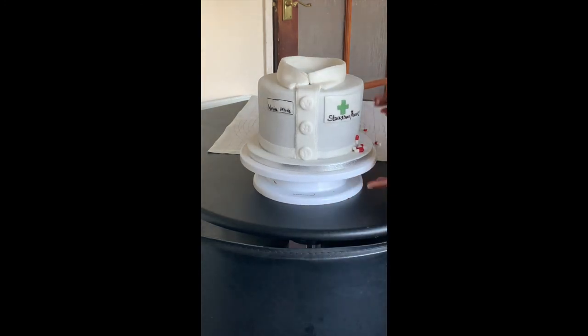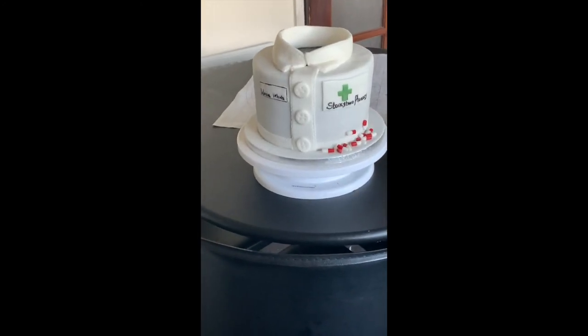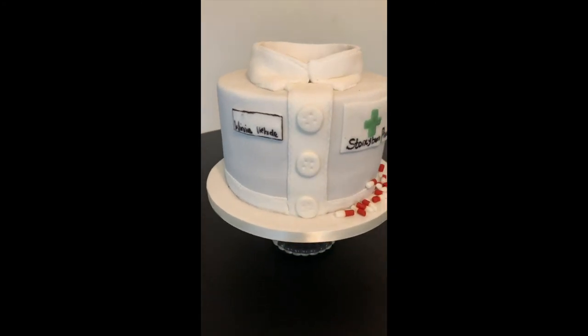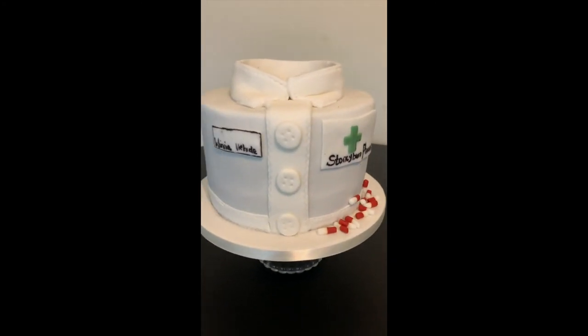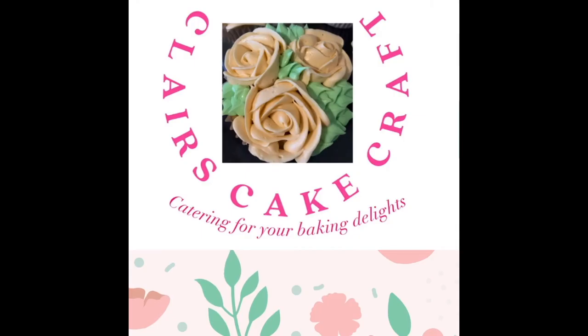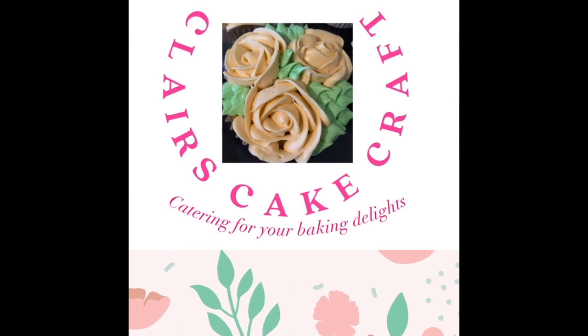That's me finished now. So there you have it — a lab coat themed cake. I hope you enjoyed watching this video. Just give it a like and a thumbs up and I'll hopefully see you again soon in my next video. Thanks for watching. Bye.